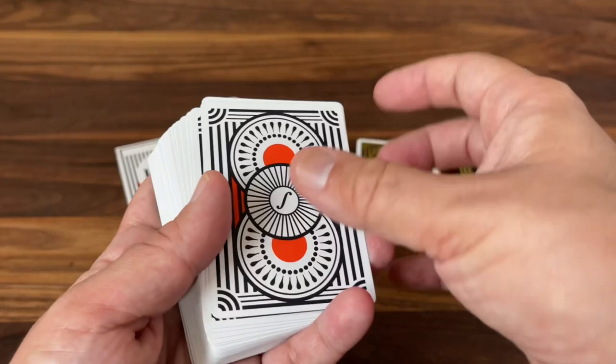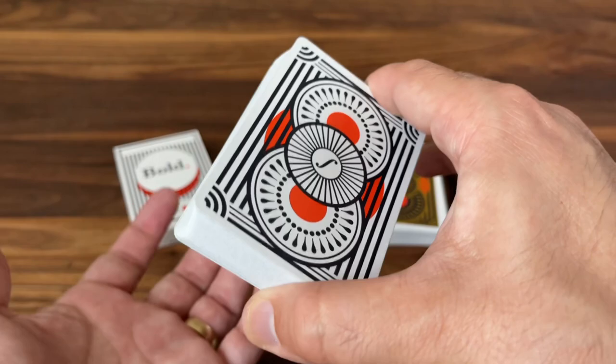Gameplay, magic, cardistry — anything like that, it's really going to be a great deck for it. But that's it — that is the look at Bold from Elettra D'Agonello. I hope you enjoyed this look. Make sure to subscribe for more deck reviews and unboxings if you like what you see here, and I'll see you for the next one.